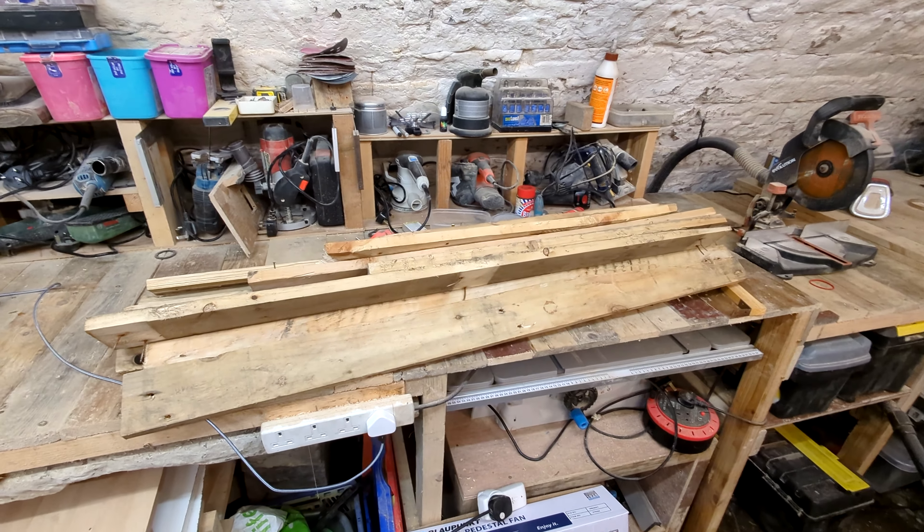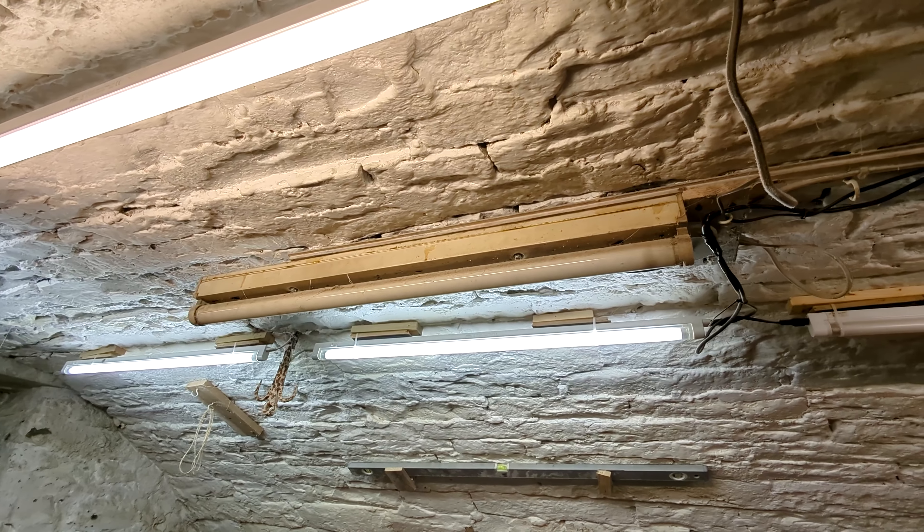That's ClickerPlay, welcome to the video. Today I'm going to be using pallet wood to transform this grotty old light into a fancy ceiling light thingy. Hopefully. Sometimes my videos don't go that well.